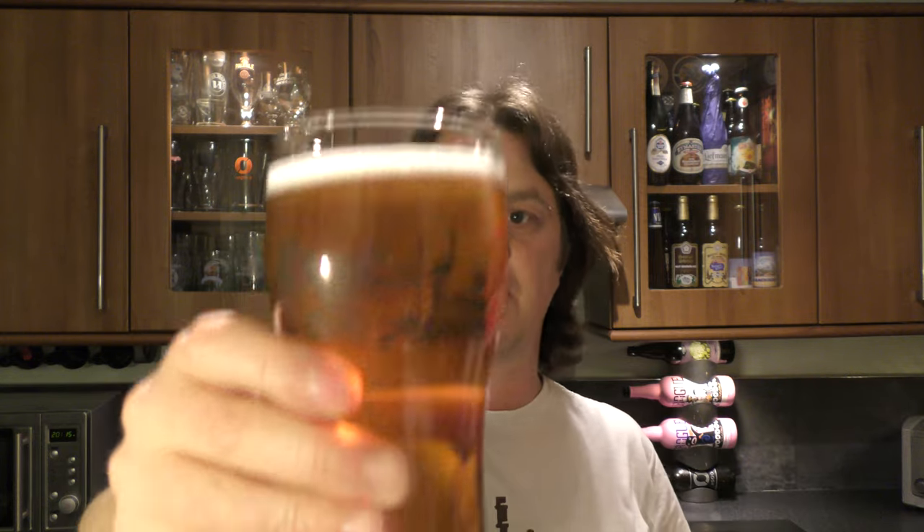It's very tart, very grapefruity. In all respect to the hops, the hops are doing a good battle here — fighting their own corner to say yes, this is an IPA, you do get that sense. But you also get a sense of that Limoncello drink. It's really intriguing. I've got to dive into this one. Cheers.